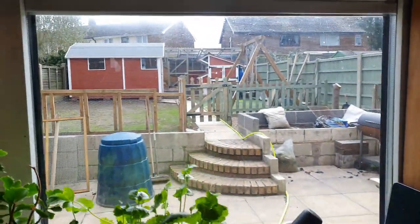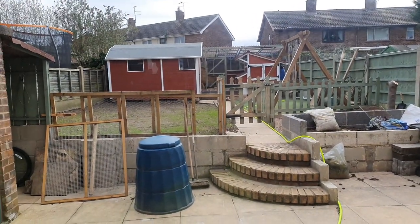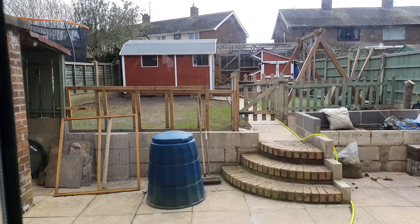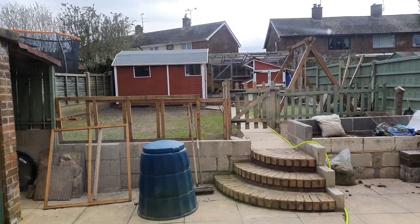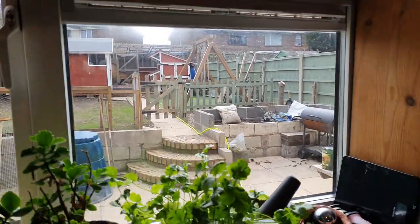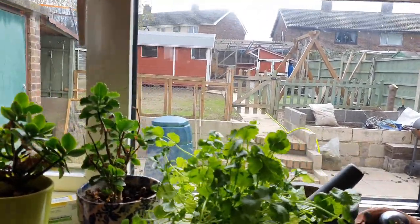I thought I'd show you a quick glimpse out of the window. You can see behind that fencing - which is only there to keep the dog off until we finish this walling - the grass is coming up nicely, starting to show through now. I think it's about time I got some salad leaves in that little bed there and painted these walls.